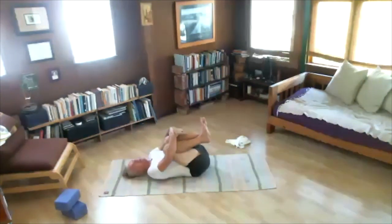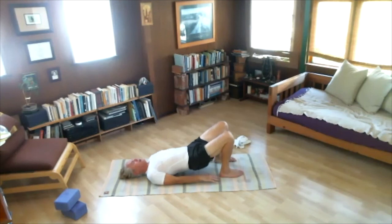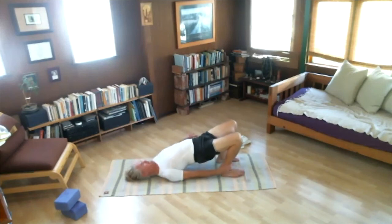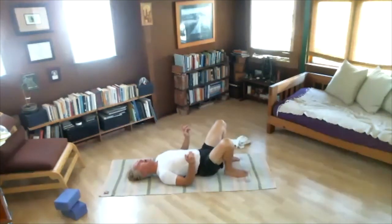Next exercise — Dvipadapitam. Keep knees bent, place feet on floor, arms at sides. Bridge pose — lift hips, interlock hands, straight arms. Feel your chest, shoulders, glutes, and thighs. One, two, three, four, five. Lower down. Pause — let's do that one again. Lifting the hips — if able, reach down and hold ankles with hands — Dvipadapitam. One, two, three, feel your chest and shoulders, thighs and glutes, four, five. Exhale, lower down. Hug the knees to the chest.